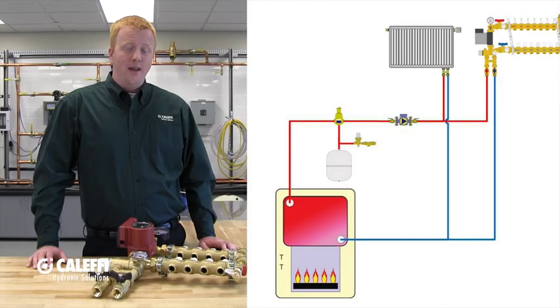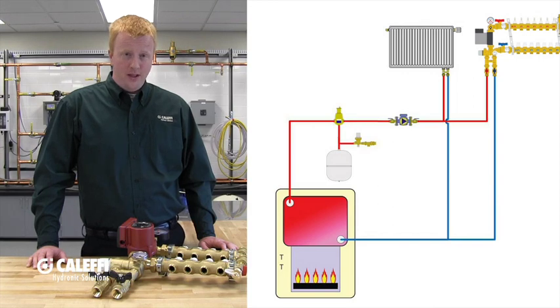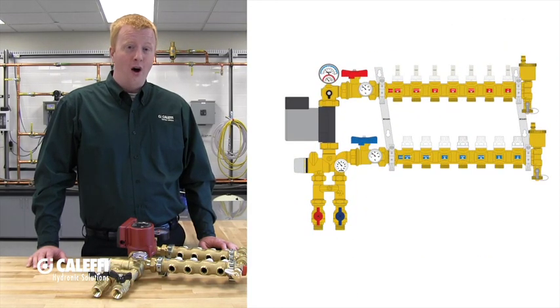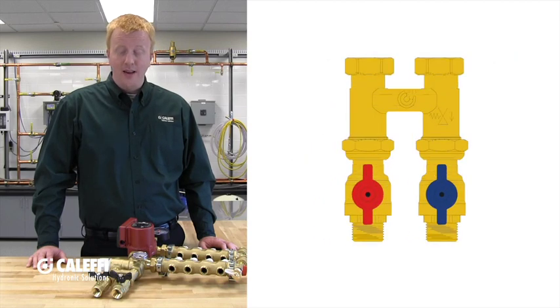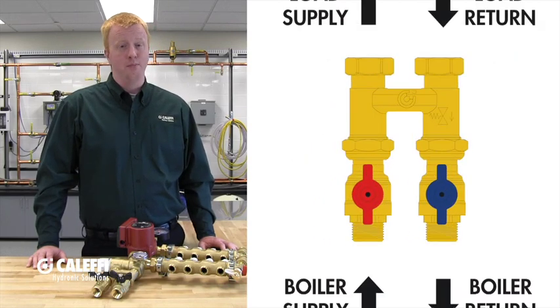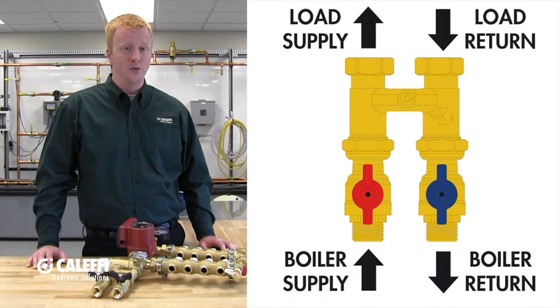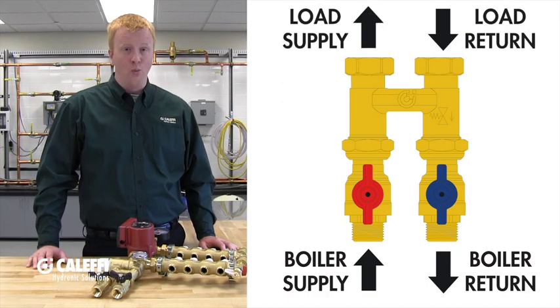If you're installing this unit in a system where you already have a boiler circulator and you are going to be tapping for the supply to this manifold off of that supply, then you need to keep the hydraulic separator in. This allows the boiler circulator pump to pump to and through the hydraulic separator out the return, and the built-in circulator on the 172 to pull from the hydraulic separator what it needs.